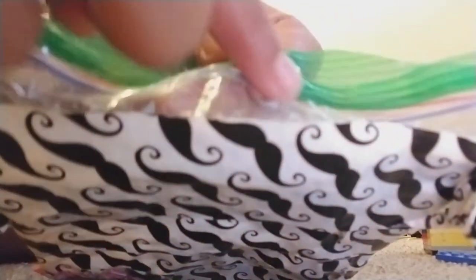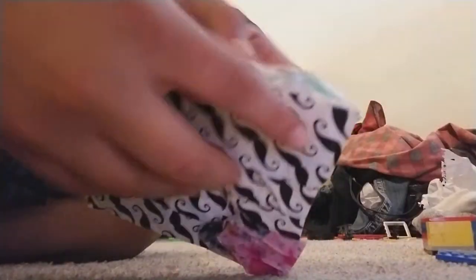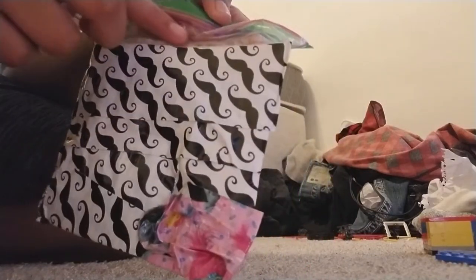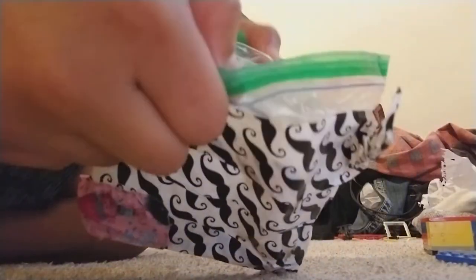So it can go right up to right here, all the way to the top. And then when it's all the way to the top, it will leak. So be careful with these because they're really expensive. But the plastic bag on itself isn't that expensive, so yeah.